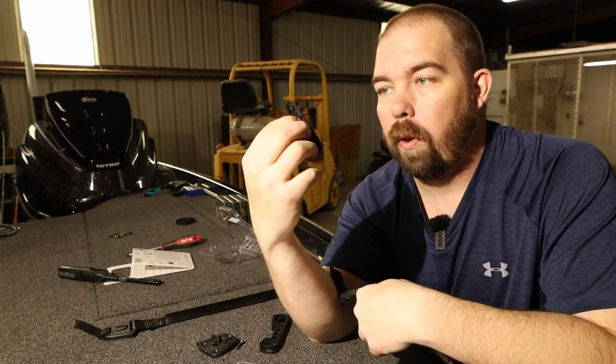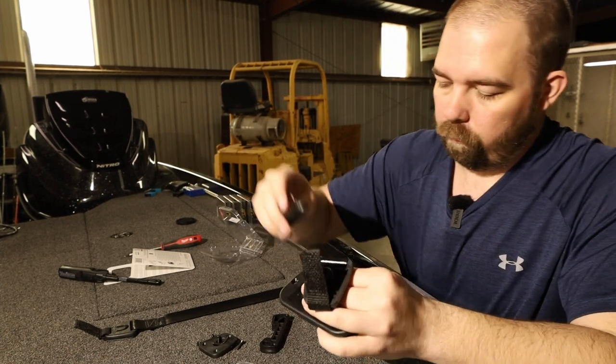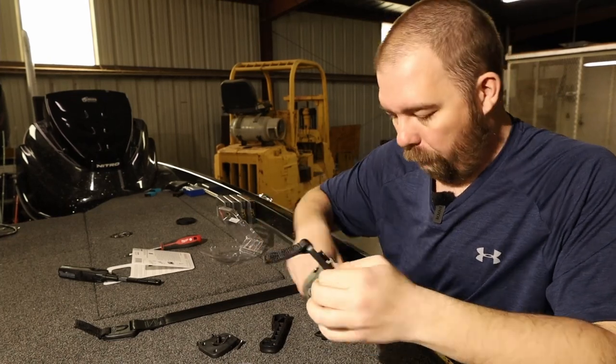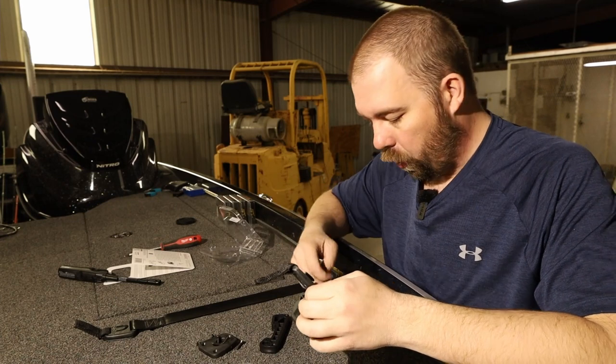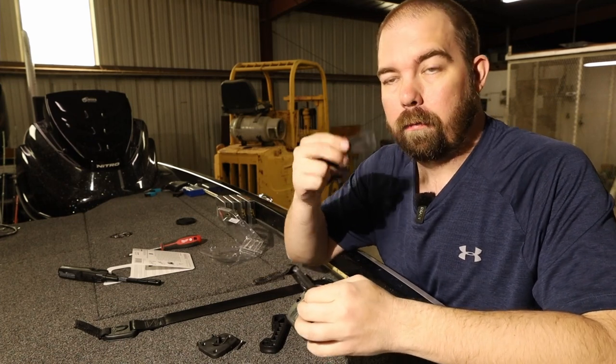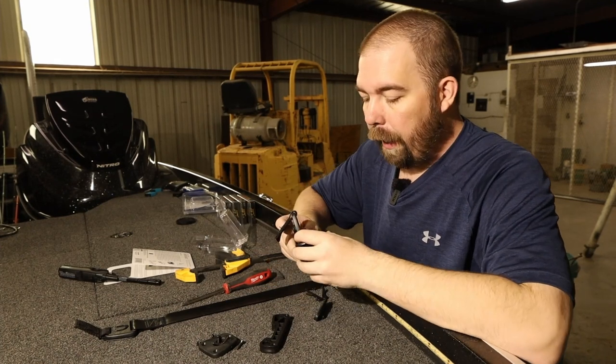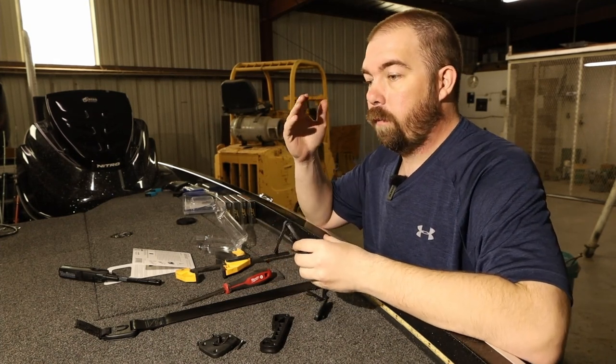You have the concealed grommet, and you also have this tool that will help you get your rod strap through the concealed grommet. I'm calling it a grommet because it reminds me of a grommet. In order to do this correctly you are going to have to take the clip off and use the tool if you're going to use the conceal mount.